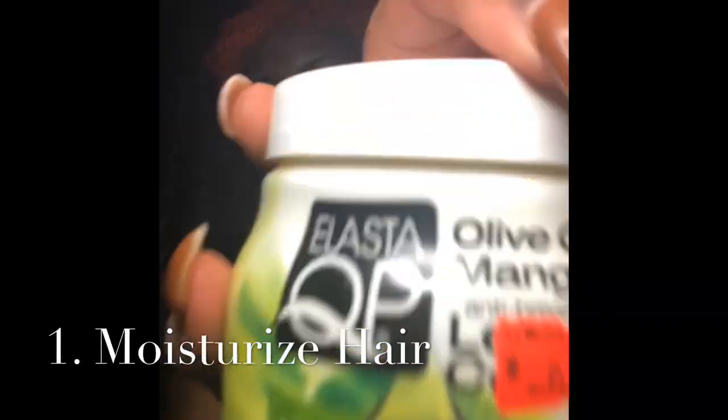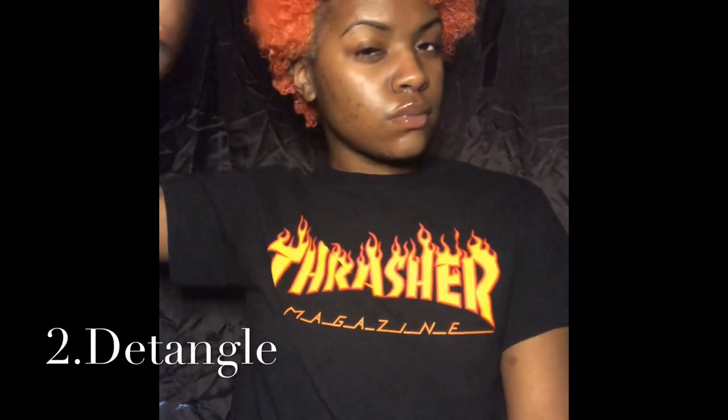Hey guys, I'm starting off with freshly washed hair and I'm going to go in with my olive oil and mango butter leave-in conditioner. Next I'm taking my wide tooth comb and detangling everything.